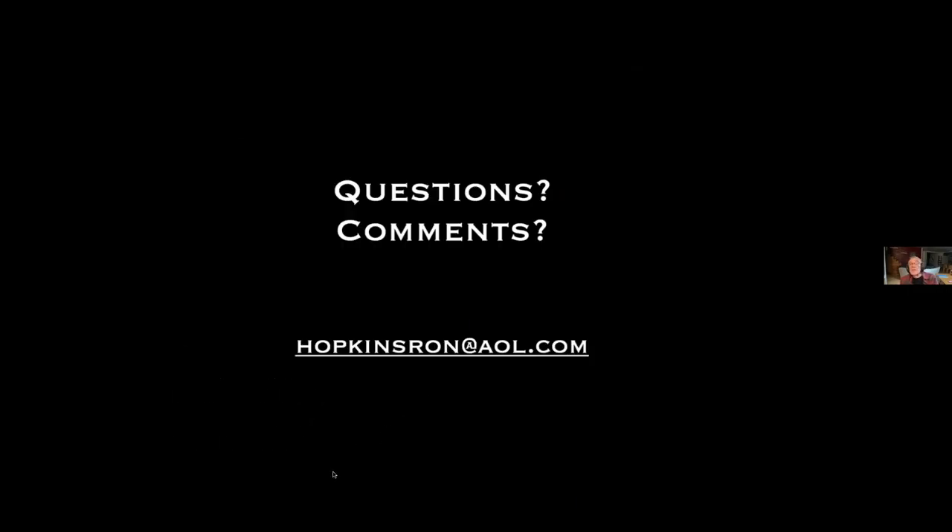Thank you, Ron. If everybody that wants to ask a question would open their microphone — thanks for sharing, Ron. You're welcome, my pleasure. Ron, where do you get your Gatorfoam? I buy it from Micromark — you could probably get it cheaper from an art supply house, but Micromark comes in convenient 18x24 sheets or so, and I don't use it enough that buying a four-by-eight sheet from a large art supply house makes sense. I buy it at Micromark.